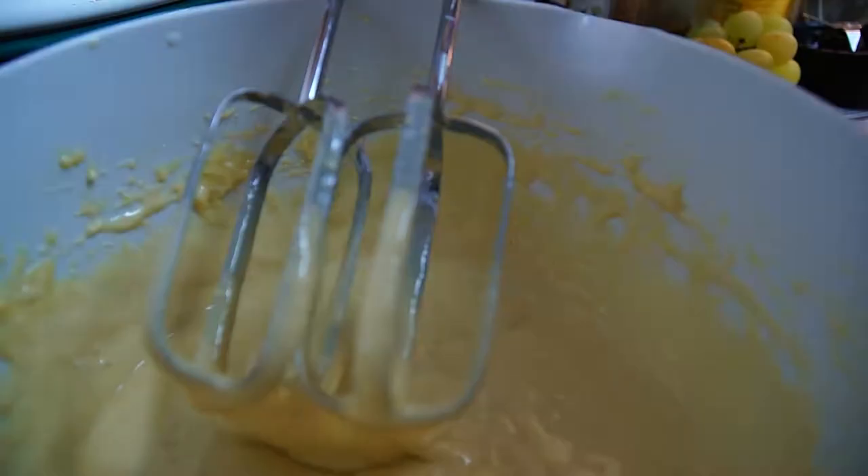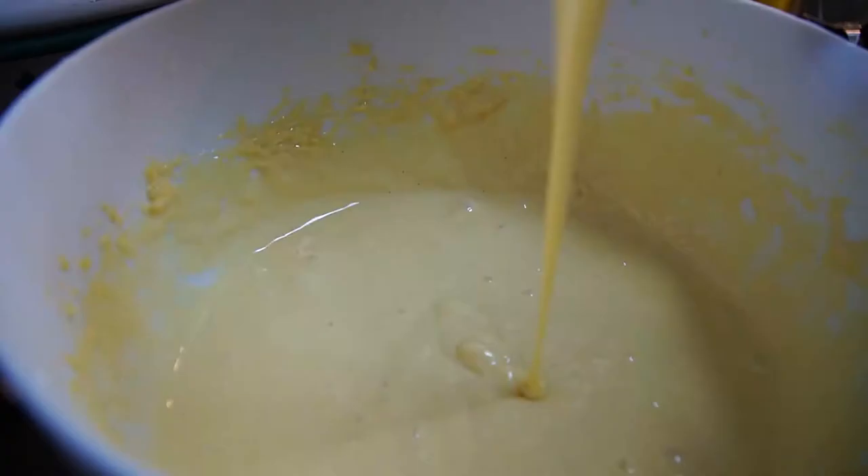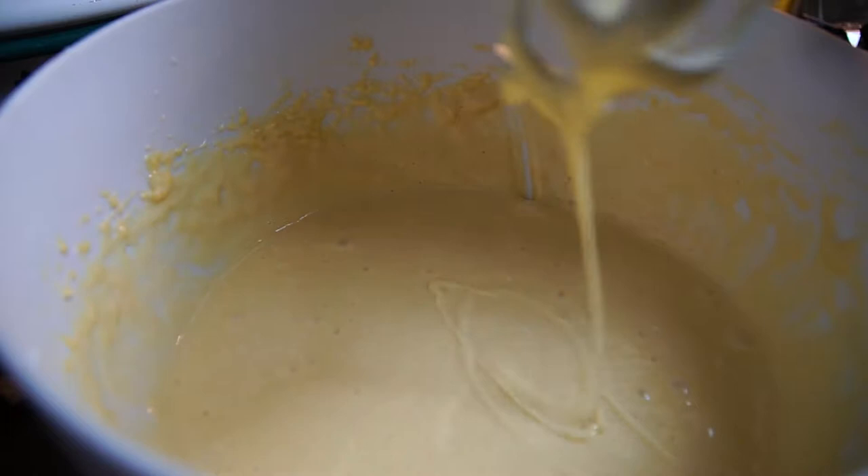Add a little bit more milk — yes, this looks perfect, this is what you want. Then separate the cherries from the water. Okay guys, now we start to make the pancakes.